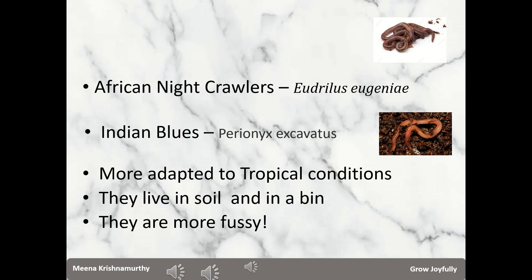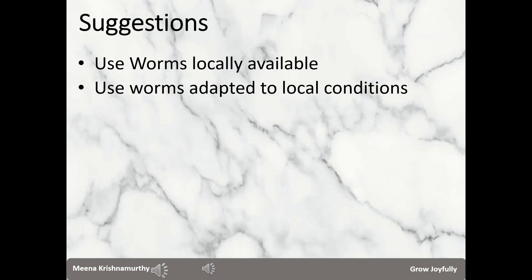Both species can be found in soil and can also live in an indoor composting bin. As far as possible I suggest using worms which are locally available and very well adapted to local conditions. I got my first 100 worms five years back from the Department of Horticulture in Bengaluru where I live. They were a mix of African night crawlers and Indian blue worms, and I managed to breed them successfully and scale up as well.